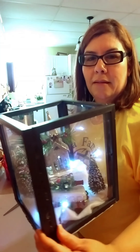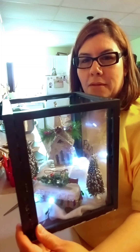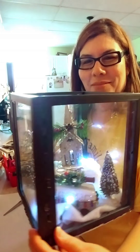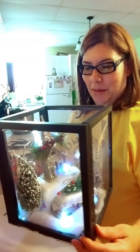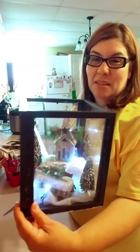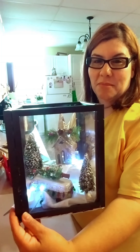There you have it, guys — a nice little Christmas themed lantern made for about $10 all together.